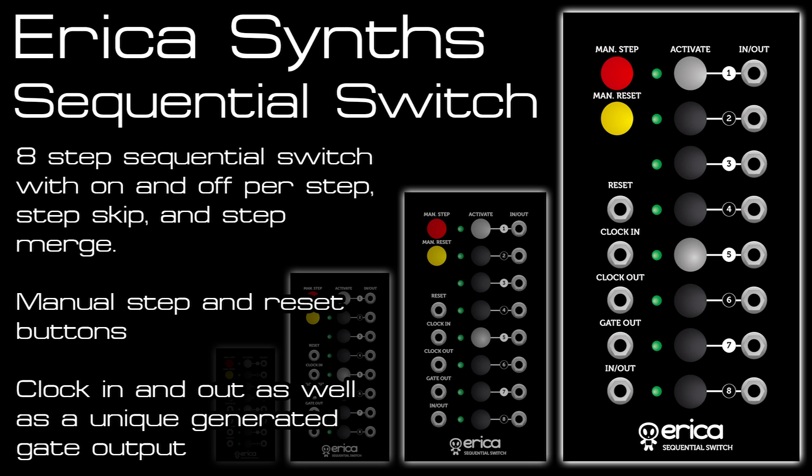Hi and welcome to my latest module overview for the Erica Sequential Switch. It's got 8 steps that can be turned off, merged, skipped and passed altogether to create interesting patterns, and it also turns the unit into a rhythm sequencer, which I'll show later in the video.